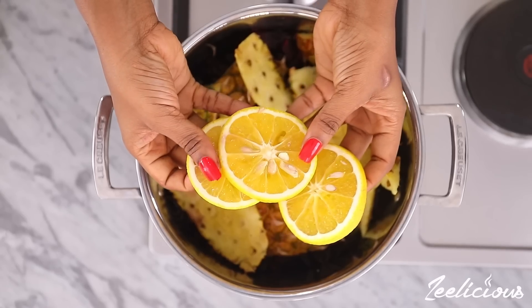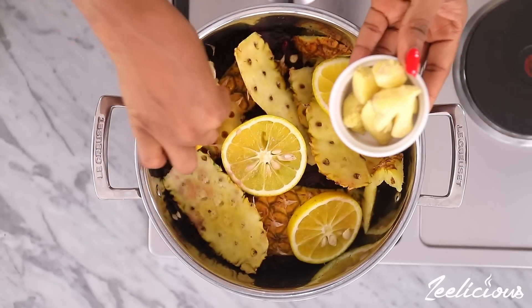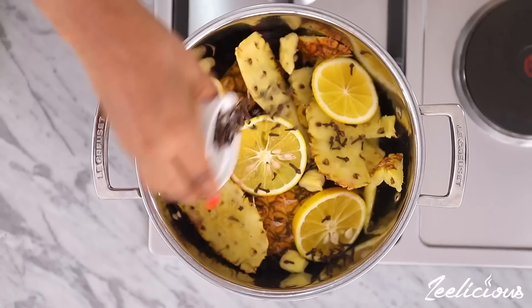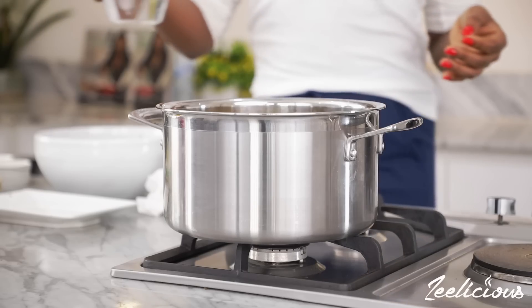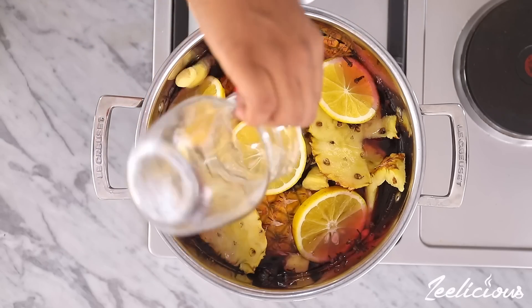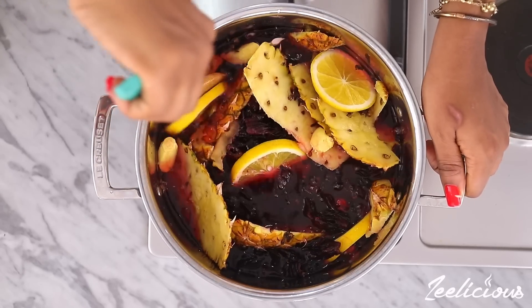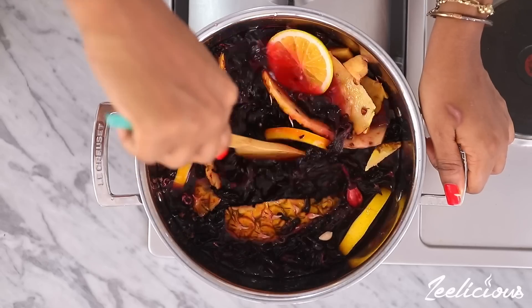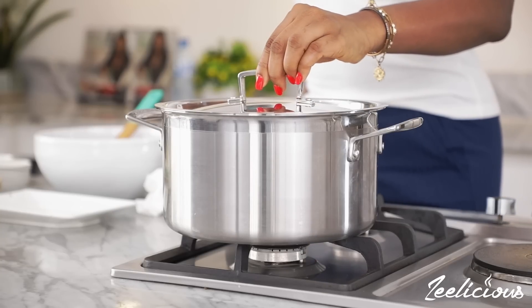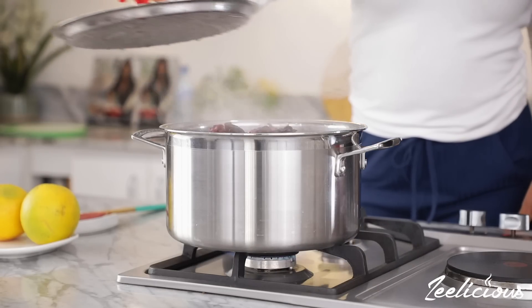The orange slices go in next, followed by the peeled ginger and the whole cloves. Afterwards add some clean water into the pot — enough water to cover the entire surface of the zobo and everything that's been added into the pot. Mix to combine thoroughly.